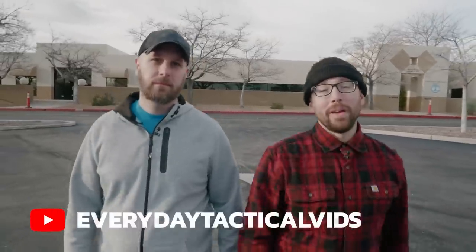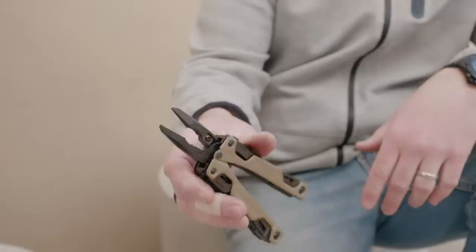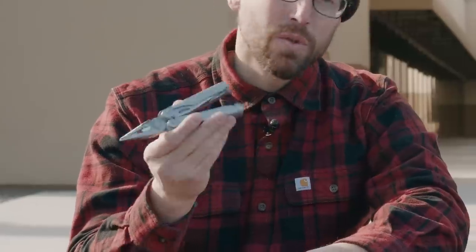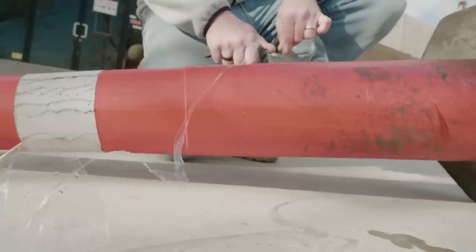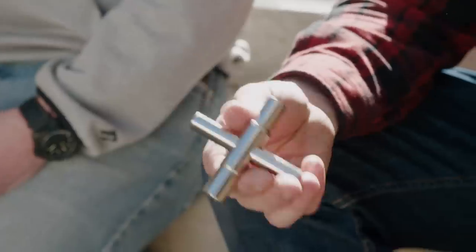Hey guys, I'm here with Tim from Everyday Tactical Vids and we're out here to look at the top five tools that you'll need in an urban survival situation. Tim's chosen three, I've chosen three, and then we've agreed on two. We're going to show you the tools we've chosen, show you a couple skills associated with those tools, including how to make cordage out of a two-liter bottle, and then talk about the two we agreed on and why they're so important.